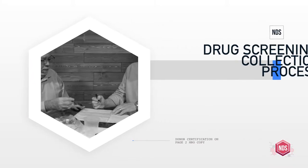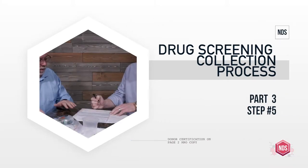We are back, continuing on with our series on the specimen collection process, whether it be a DOT specimen collection or a very similar non-DOT specimen collection. We've already done steps one, two, and three. We have our sealed urine specimens ready to go. We're going to continue on to show you how step five works — because step five actually comes in front of step four.